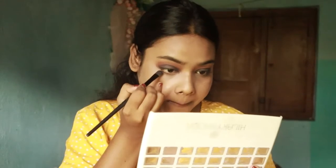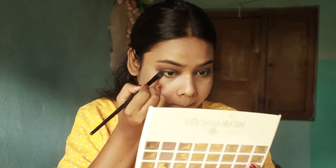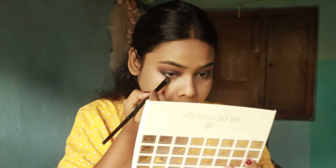Then I will add a little brown eye shadow. I will put it under my eyelashes and run it along.